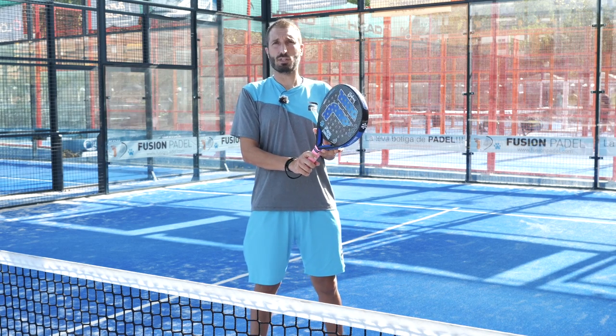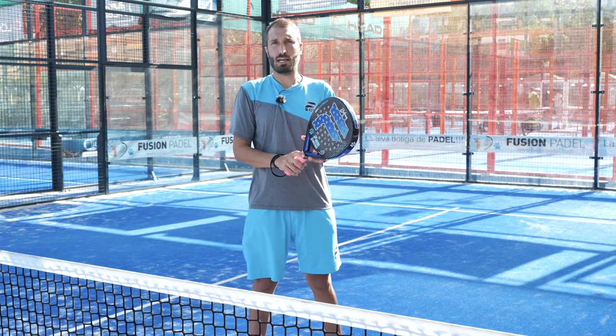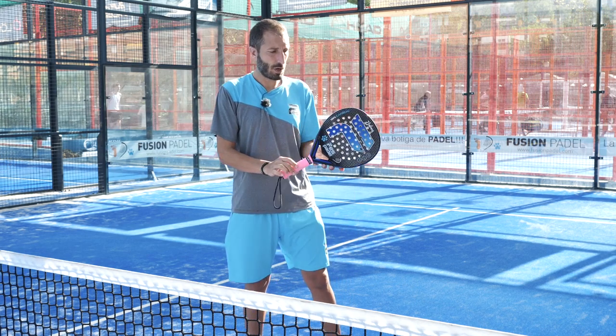Now, there are three main grips in paddle: the continental grip, the forehand grip, and the backhand grip. The most useful is the continental, as it allows us to hit any kind of shot without problem.